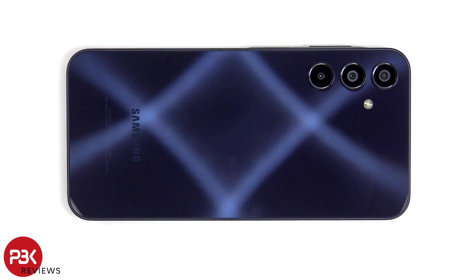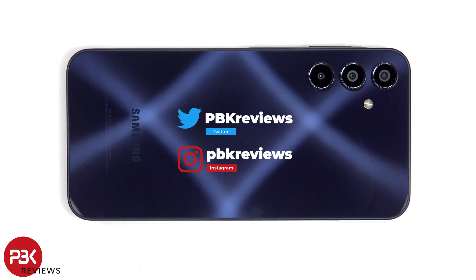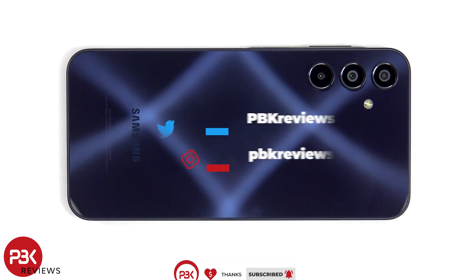In this video we'll be taking apart the Samsung Galaxy A15. If you're interested in seeing more videos like this, make sure you subscribe and click on the notification bell so you'll be notified once I upload a new video. Also, if you need any tools, there are links in the description.